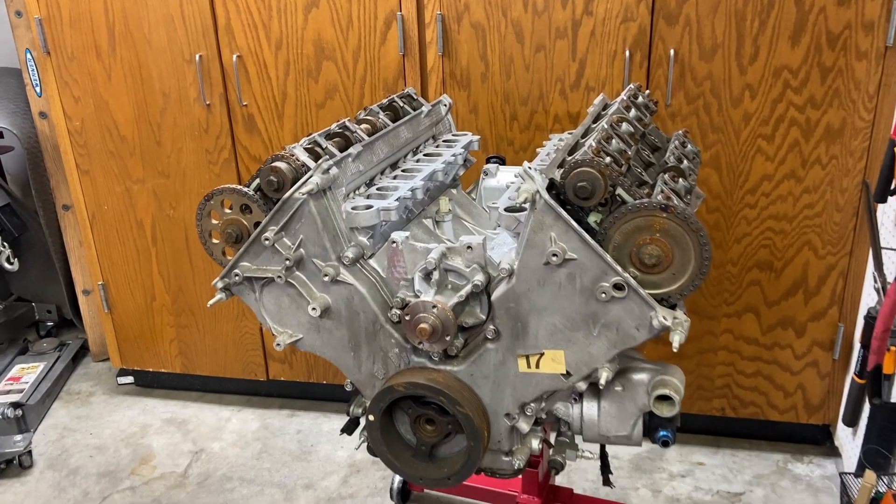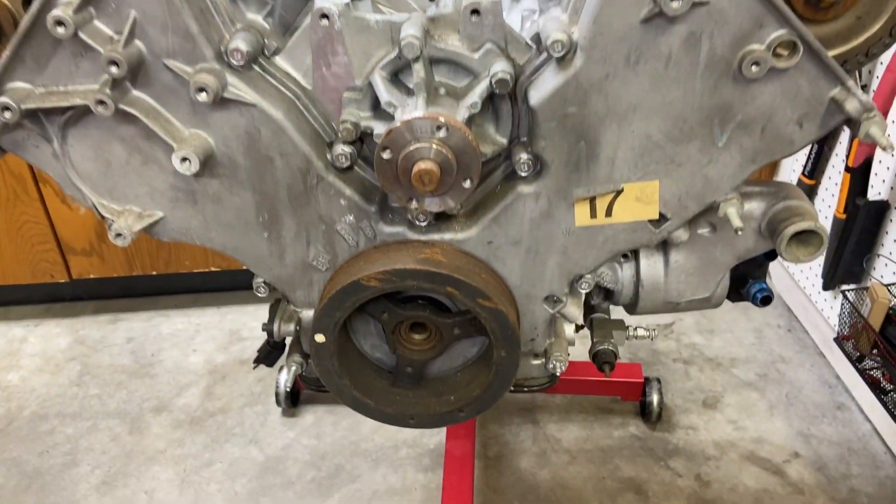The next order of business is going to be to remove the timing chain covers. However, we're first going to have to remove the crank pulley.